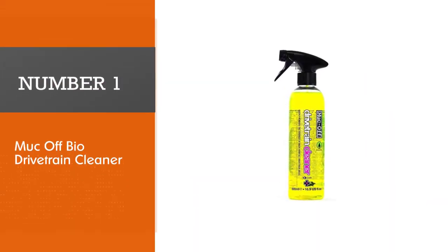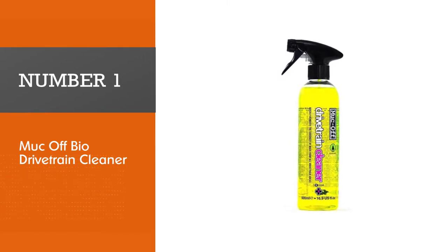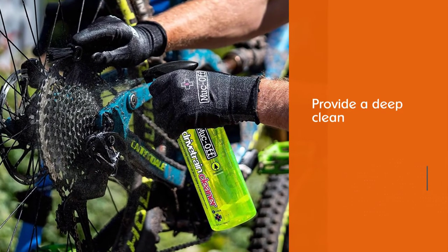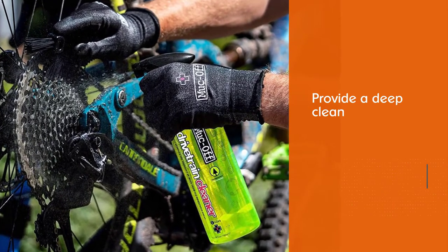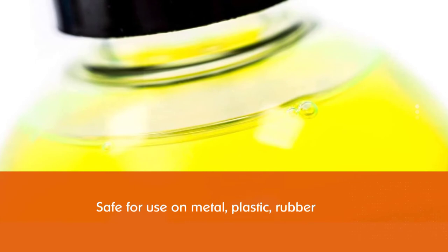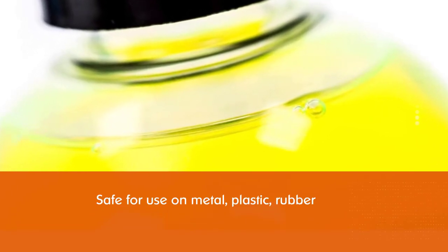Number one, most popular: Muc-Off Bio Drivetrain Cleaner. No matter what type of bike you ride, the Muc-Off Bio Drivetrain Cleaner will provide a deep clean even if your bike is filthy. You can spray it directly on the chain rings, rear cassettes, and derailleurs, or use it in a chain cleaner device.